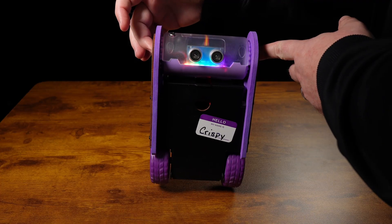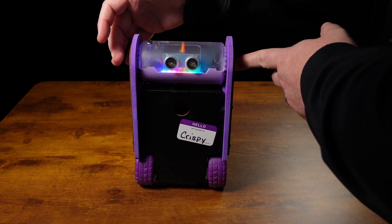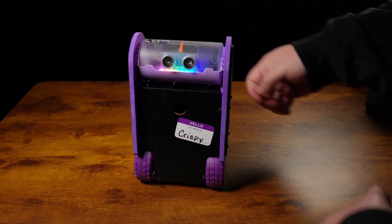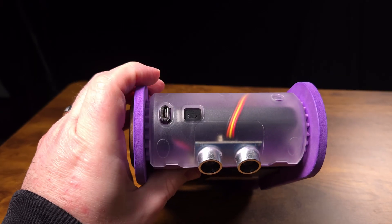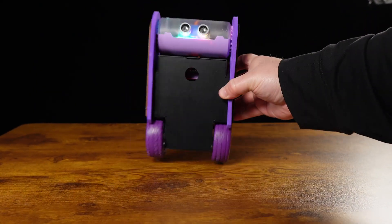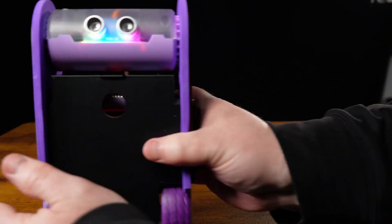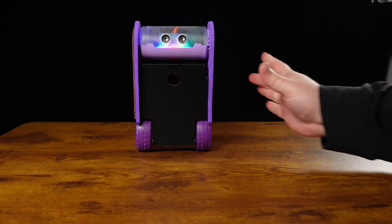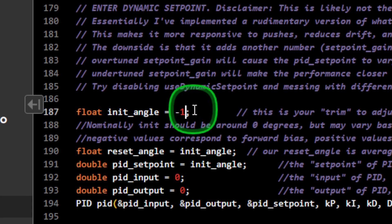After it has been calibrated, I like to hold on to the bot while I place the wheels down until it finds a decent balance before letting go. Two quick side notes: you can lay it down to stop the wheels, and to turn it off press the battery power button twice. If you find the balance bot always favors one way over the other, or you add some hardware that throws off the center of balance, you can manually adjust the init angle in the code to compensate.